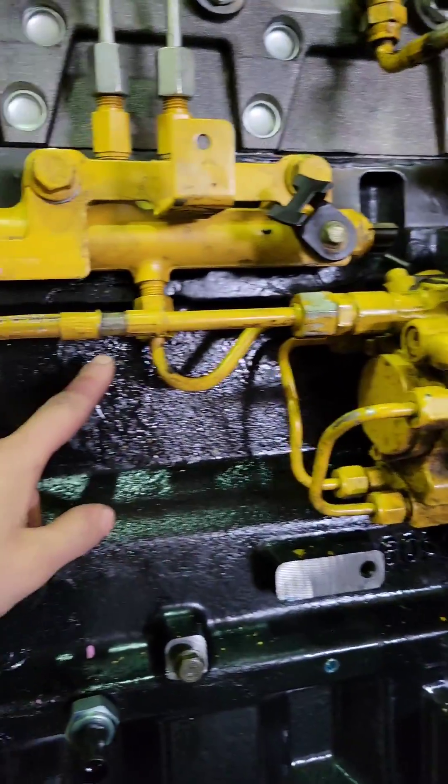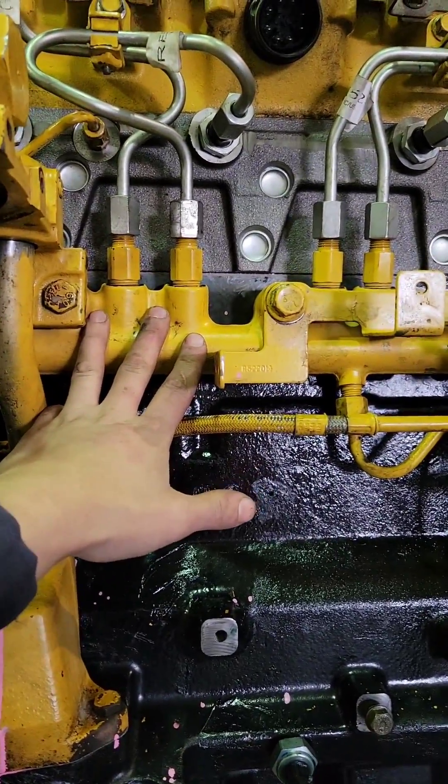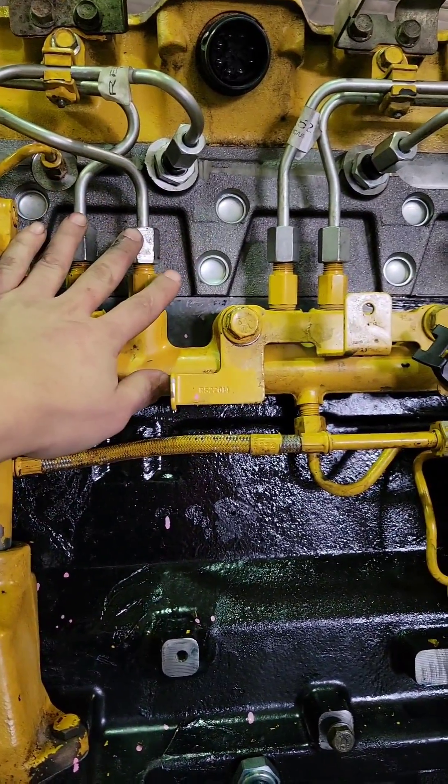The line out goes into the fuel rail right there. This is your fuel rail. This is pressurized all the time — all these lines are pressurized.